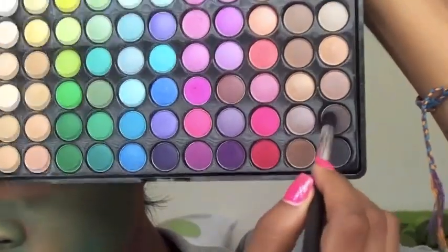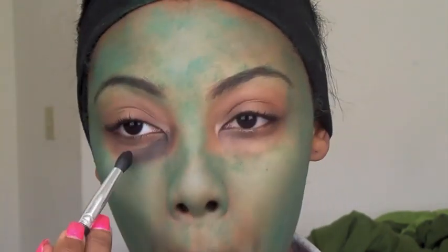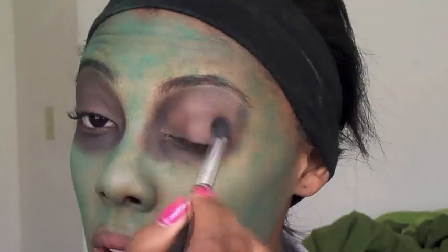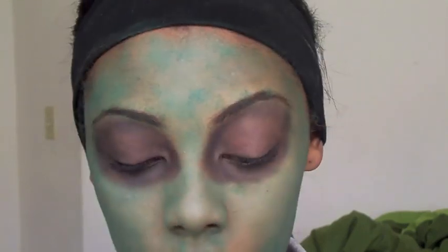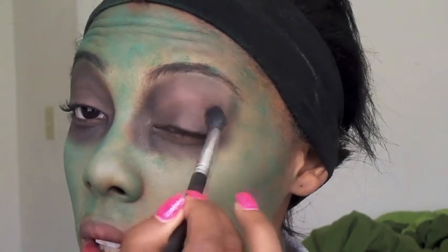Then I'm going to take a black eyeshadow and a brown eyeshadow and fill in the space around my eyes so that I look like I've been dead for like a hundred years or so. You really want a nice deep-set eye — bold, deep, and as dark as you possibly can.